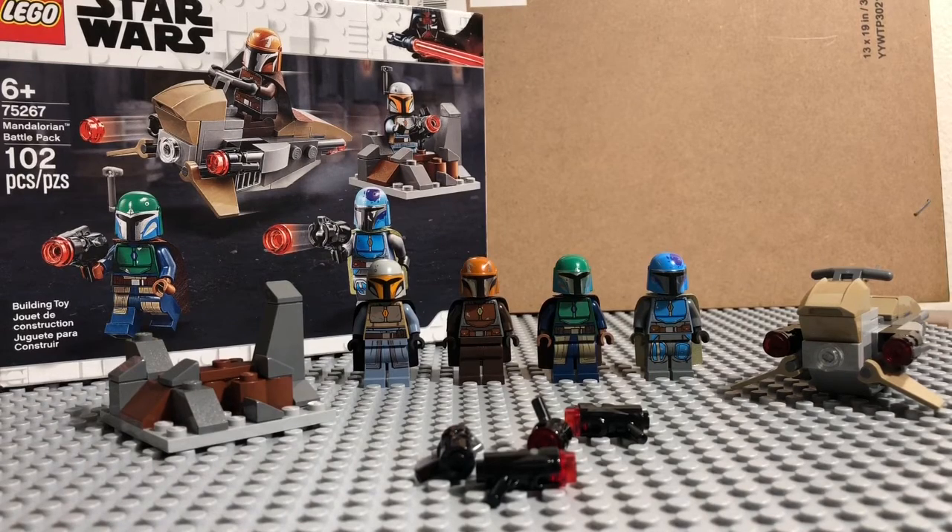I got two packs because I'm working on a future series right now, working out the plot and everything. But putting that aside, I'm going to review this set today for y'all, so definitely stay tuned.